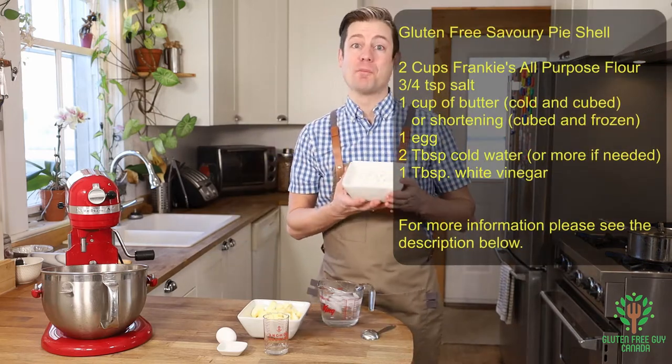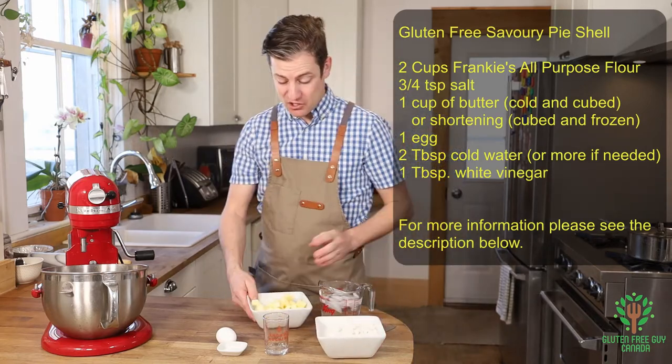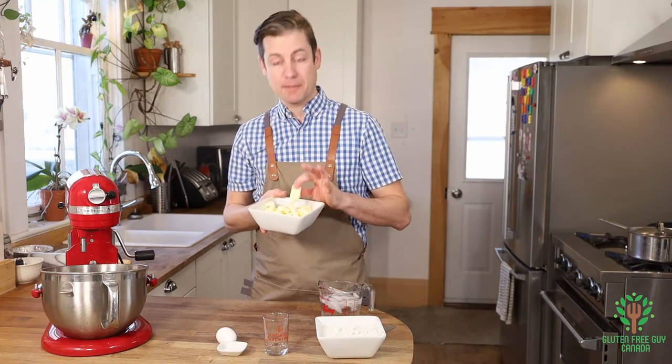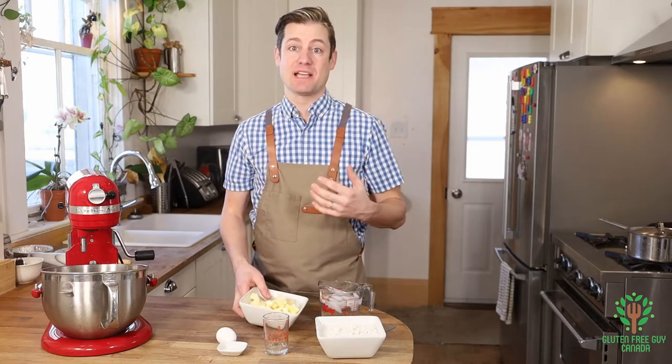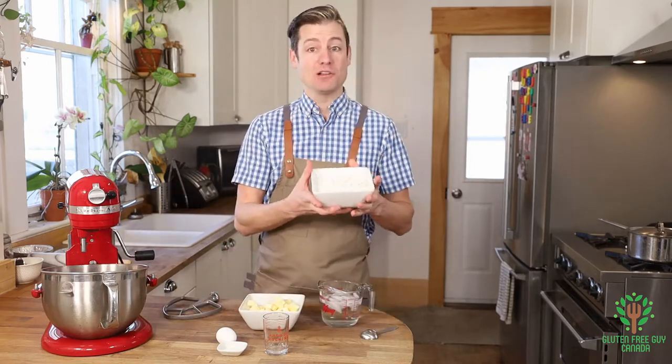We're going to start with a number of great ingredients, and the key here is Frankie's all-purpose flour. To really make your pastry work, you want cold butter — I've already sliced it up into cubes and put it back in the fridge for a little bit just to keep it cold, and that's what's going to make it really, really good.